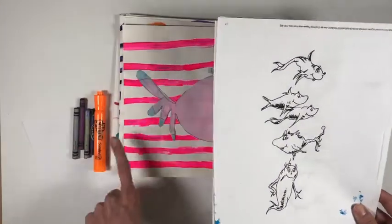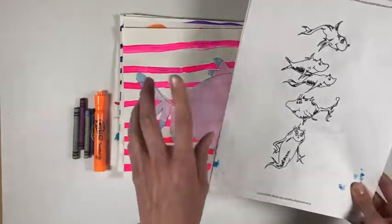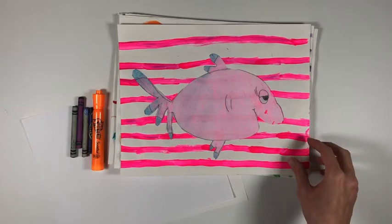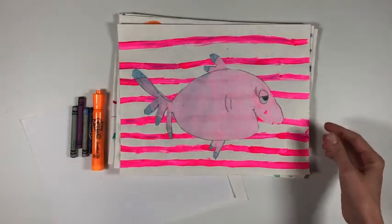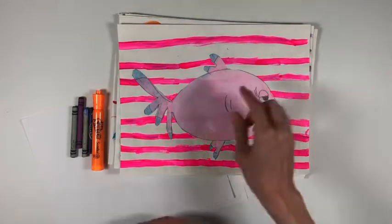We're going to start doing the lines first and then we'll make our fish afterwards. For the background, choose one color of marker and we're going to be repeating a pattern down the back of our page. You'll choose one kind of marker and one type of line.